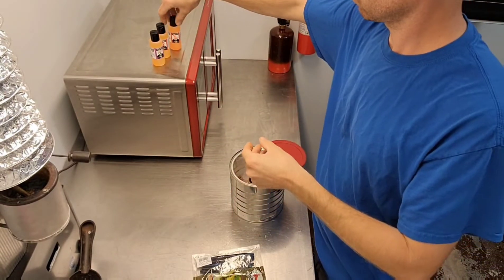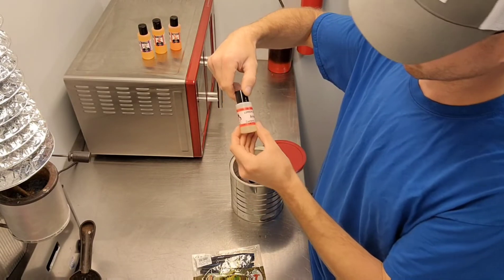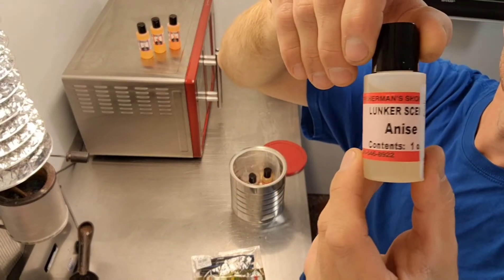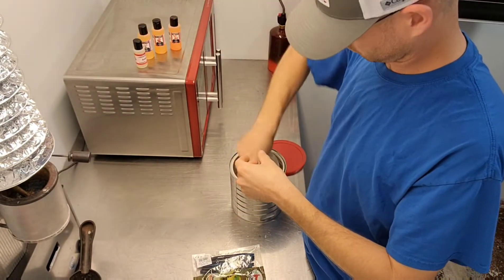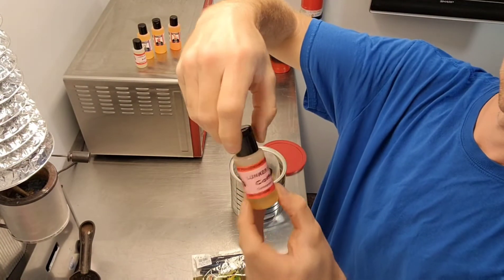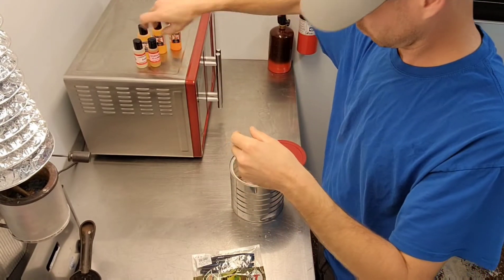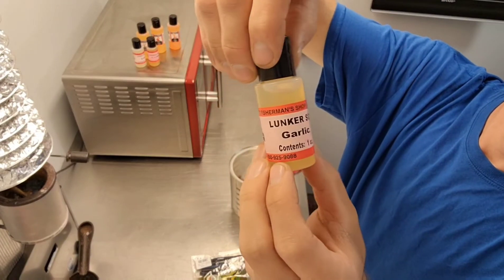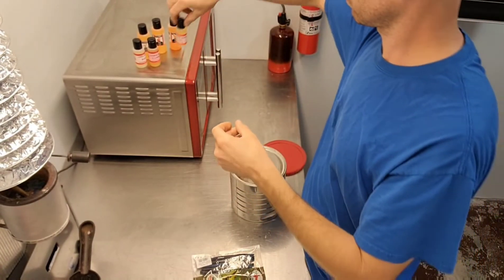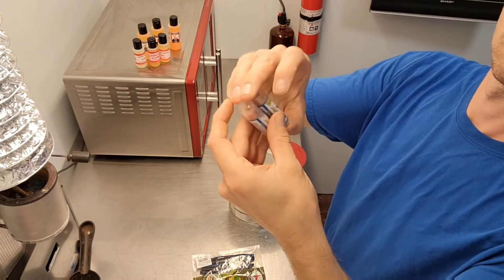This is for soft plastics that don't have any scent to them, but I like to use them with scent. This is one way to just add your own if you don't already make your own soft plastics and you have a couple bags — or a lot of bags — laying around that they just put worm oil on with no scent. You can just add whatever kind you want.